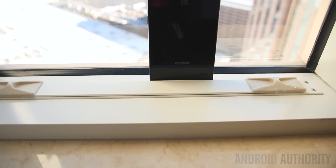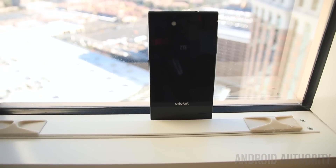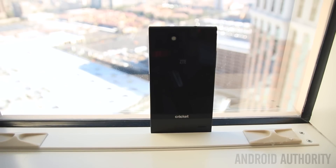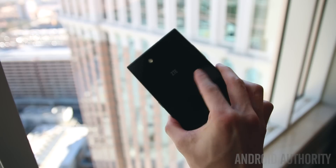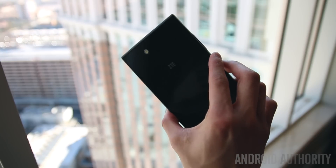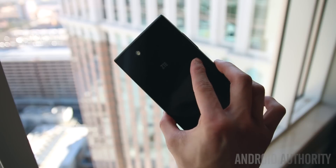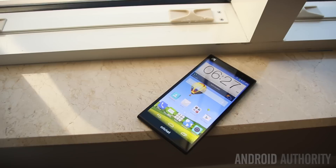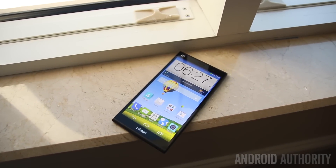With a name like the Grand X Max Plus, you can expect a pretty large phone, and that's exactly what you're going to get. As far as the design goes, ZTE didn't really do too much — it's essentially just a rectangular black slab made of polycarbonate, but it does feel quite nice in the hand and the build quality is surprisingly good, especially for a budget device.